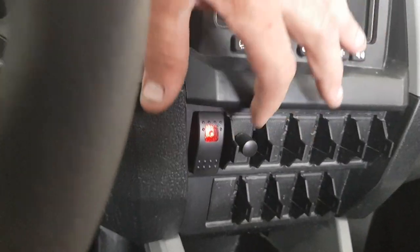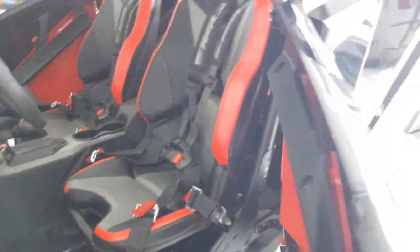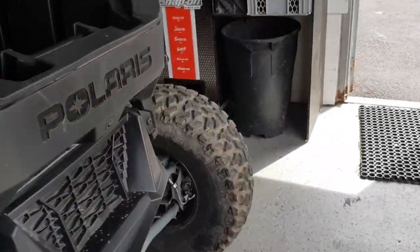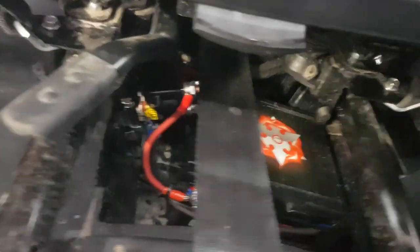In the middle here, we have a bass knob, and then we have what I like to call our on-the-trail jump pack. We did do the spare battery and isolator. You'll see there's the battery and the isolator down there.